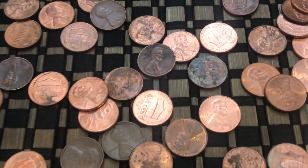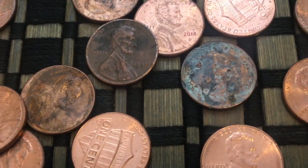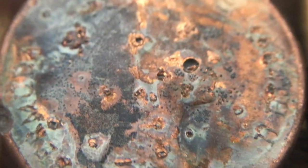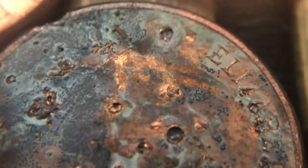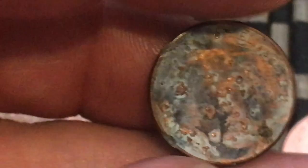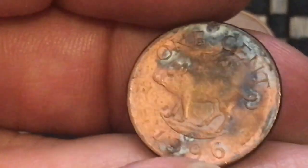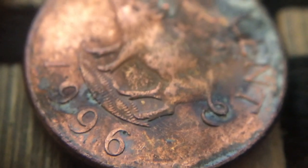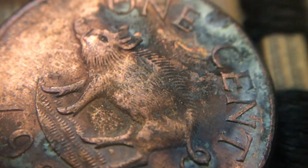I just found something kind of interesting — I don't know what this is. It's really hard to see. At first I thought it was just a corroded penny. But that is Queen Elizabeth right there. I'm not exactly sure where this is from. The backside has like a... what do you call them — a razorback pig. Look at that. It says one cent, 1996 — so it's not old. That's so odd. I've never seen this one before, but it's an interesting find.